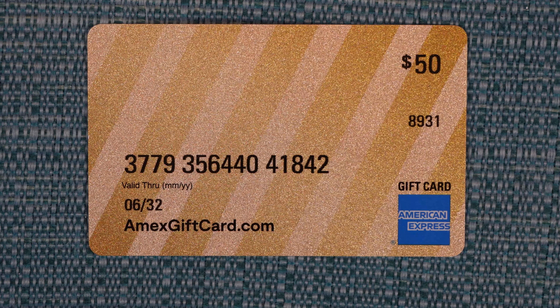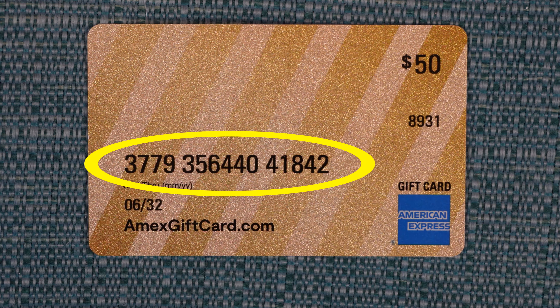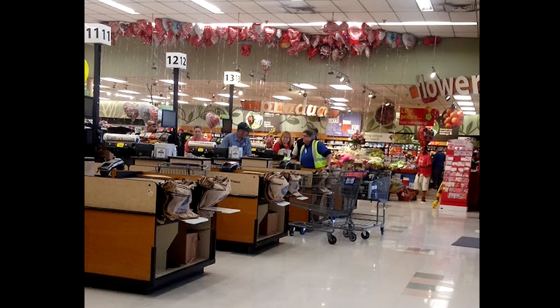Moving forward you need to think of it as a credit card and not a gift card, because it has a magnetic strip and a security code on the back, and it has a credit card number on the front as well as an expiration date — much like a normal credit card. This card can be used anywhere American Express cards are accepted. First I'm going to speak about how to use it to buy things online, and then I'll speak about how to use it in a physical store.